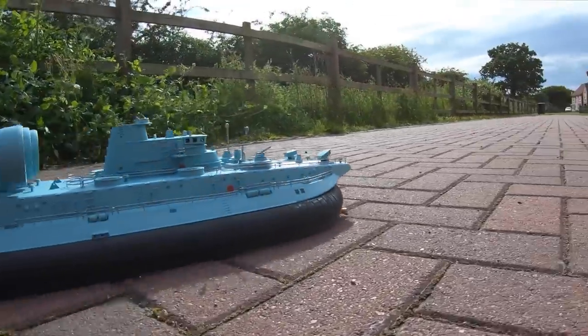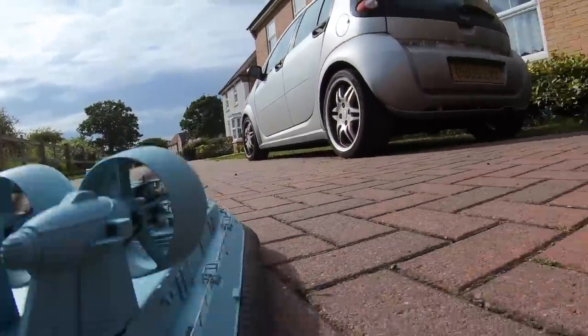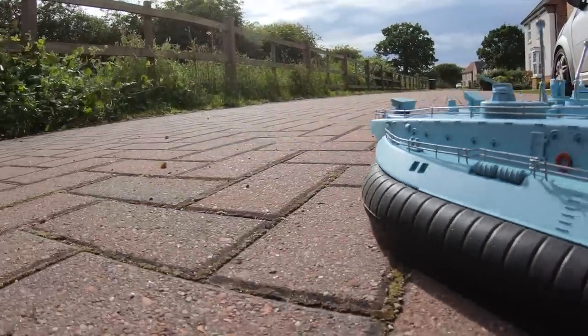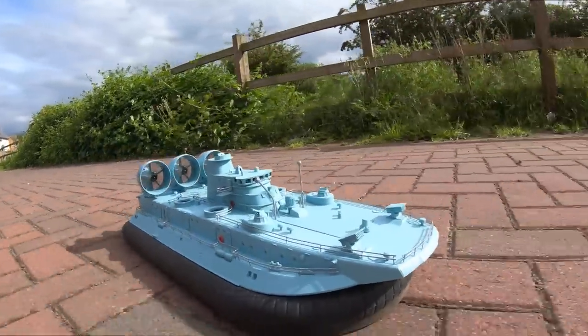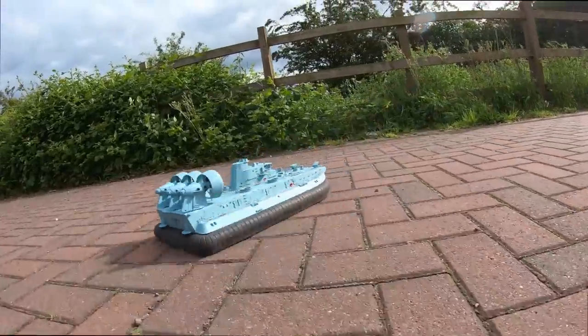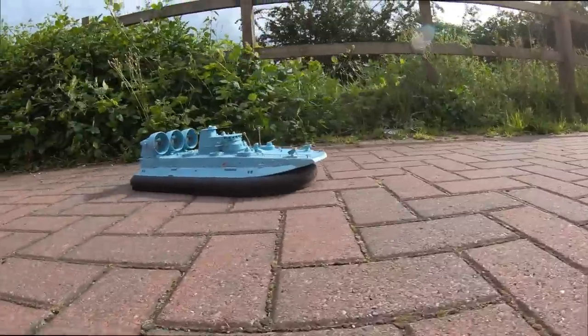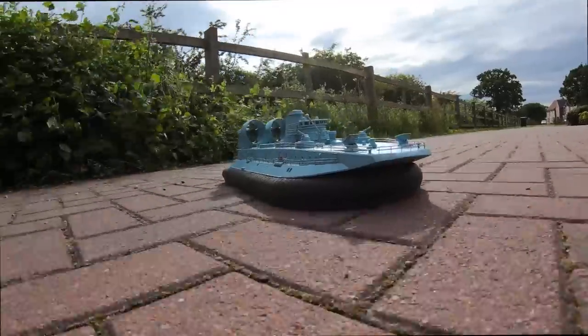That's it for this video guys. It's probably best to wait until you see the water video before making a decision on whether to buy it. There is a link in the description. From this initial look and unboxing, I think we need to find a better surface to run on, a bit less wind, and definitely try it on water. Cheers for watching guys — look out for the next video of this and I'll see you next time.